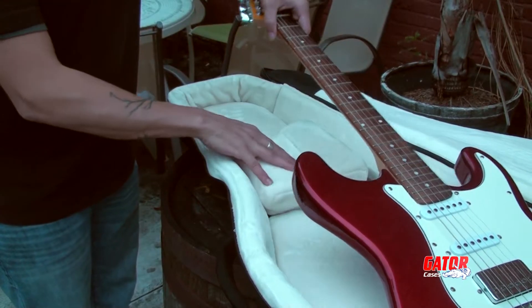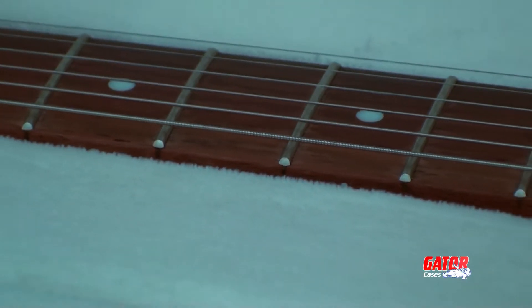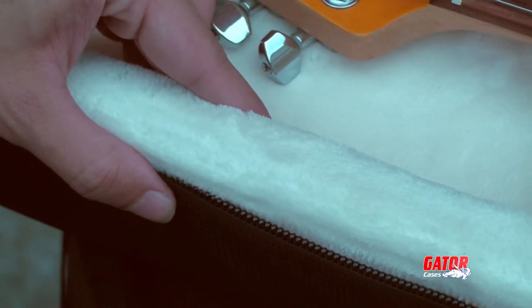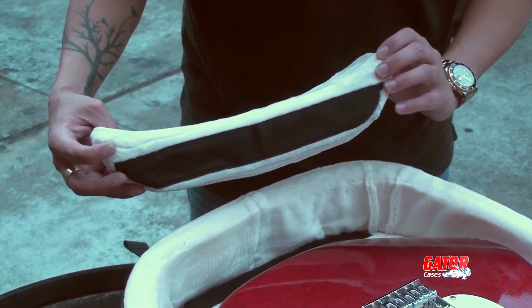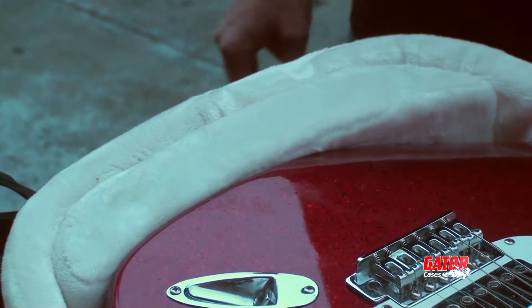On the interior, your guitar or bass will be cradled in lush micro fleece. The ultra thick padded side walls give the ProGo a sturdy feel and prevent damage during incidental drops. The Body Block internal shock absorber gives this gig bag serious protection in a lightweight package.